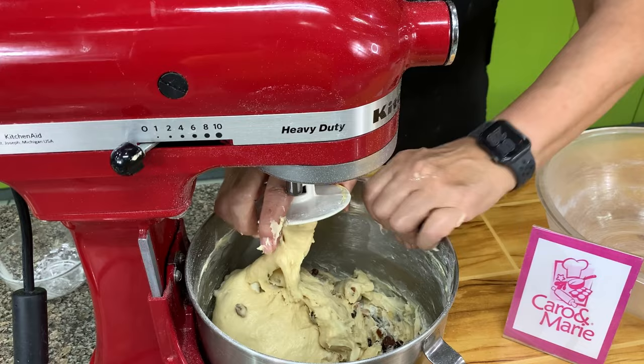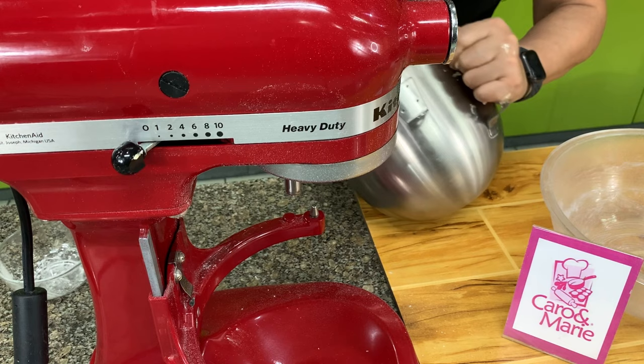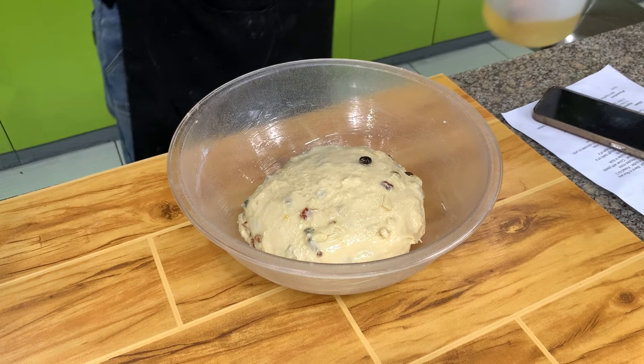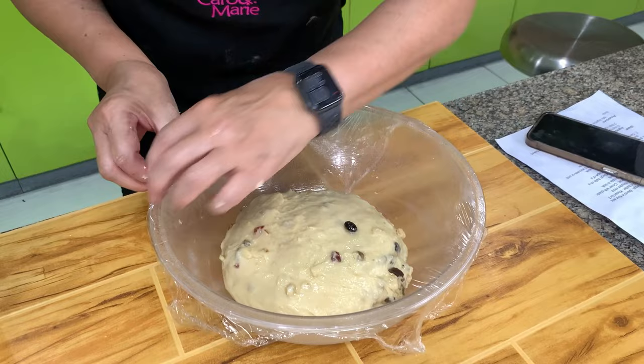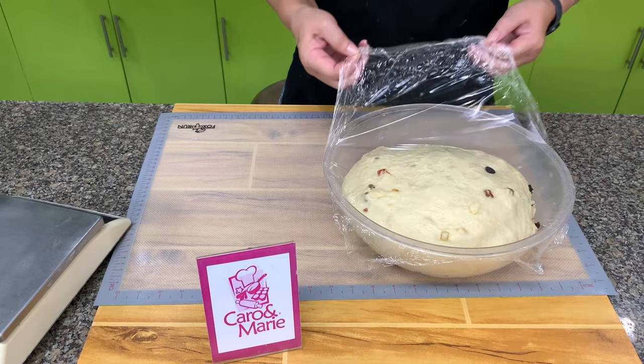Let's take this out of the bowl and prepare a greased bowl — use oil, shortening, or butter. Brush the top of the dough with oil so it does not dry out. Cover with plastic so there is no draft and it won't form a skin. Let this ferment for about one hour. If you don't want to use plastic, you can use a damp towel or cover with a baking pan or plate. Here is our dough after one hour — it has doubled in size.